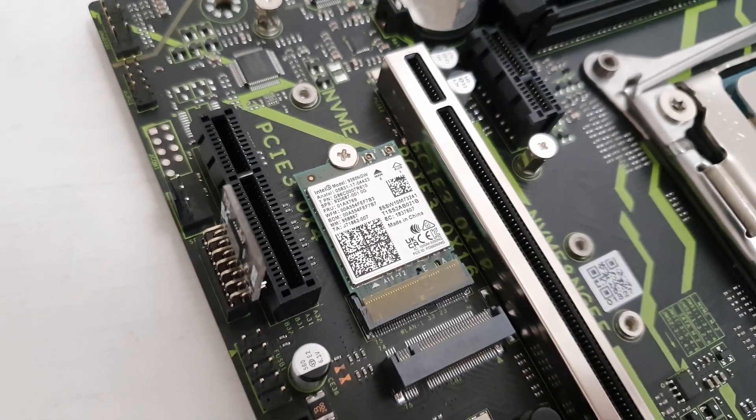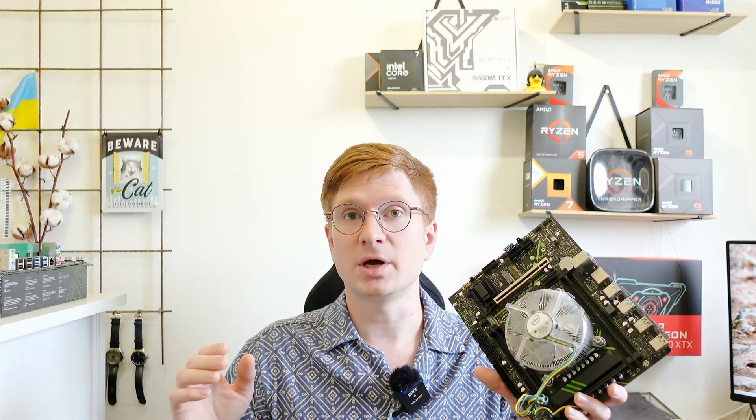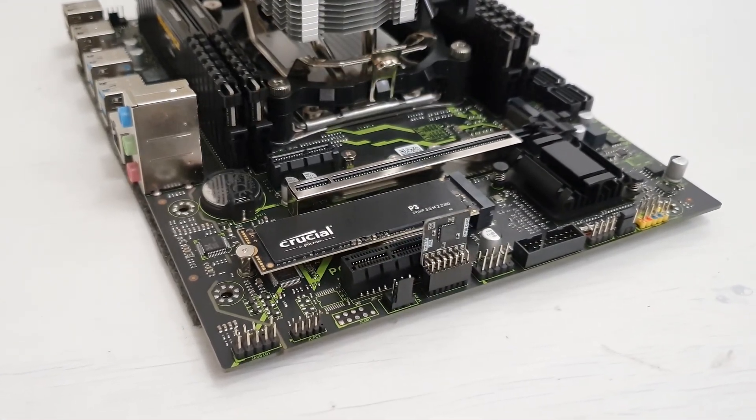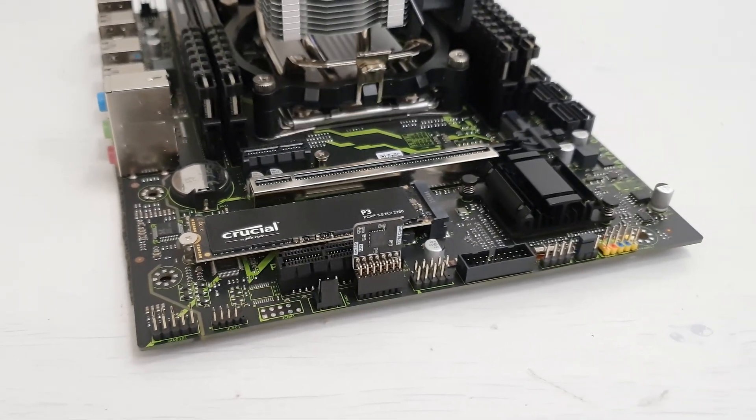On top of that we have an M.2 slot for Wi-Fi and Bluetooth adapters, six SATA ports, a bunch of USB 3.0 and 2.0 ports, and we have a fully functional TPM 2.0 header that accepts MSI 14-pin LPC TPM 2.0 modules.